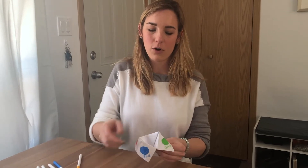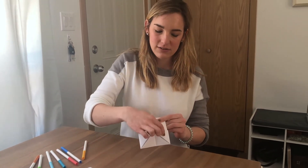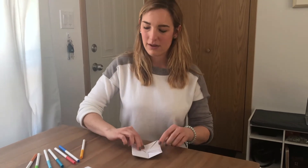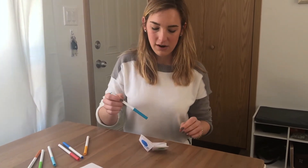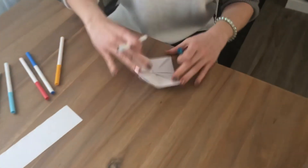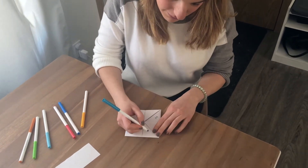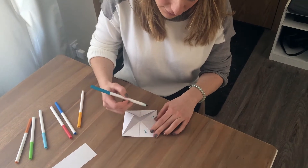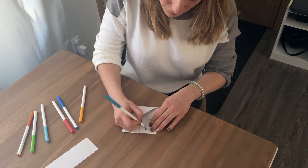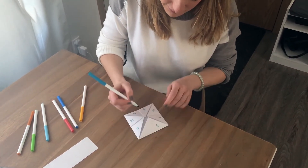Now you'll want to open it and fill in the inside. What I like to do is add numbers to each of the sections and write a response under each flap. Because there are eight little triangles, I'm gonna fill out the numbers one to eight — one, two, three, four, five, six, seven, eight.